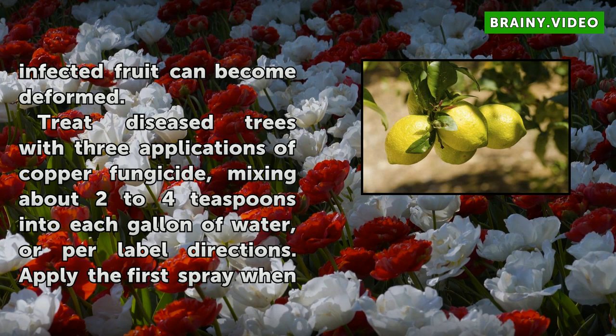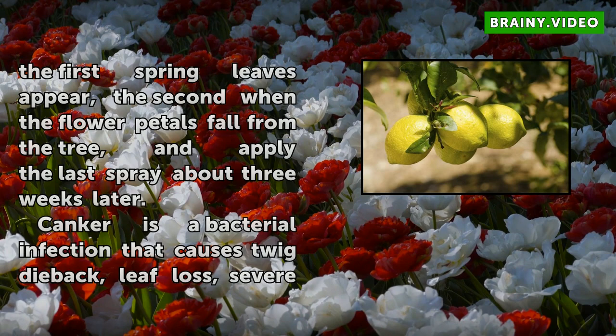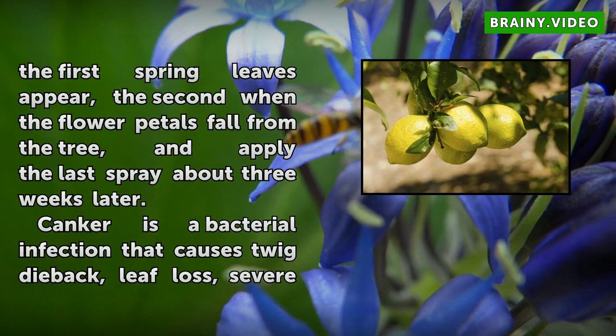Treat diseased trees with three applications of copper fungicide, mixing about 2 to 4 teaspoons into each gallon of water, or per label directions. Apply the first spray when the first spring leaves appear, the second when the flower petals fall from the tree, and apply the last spray about three weeks later.